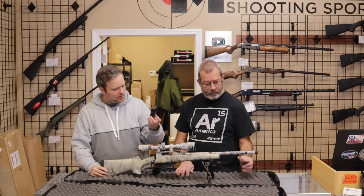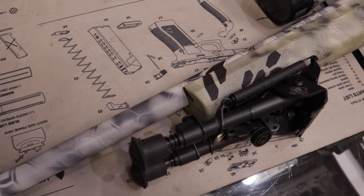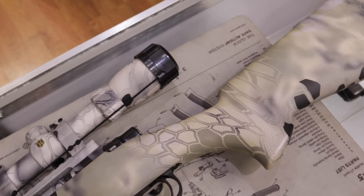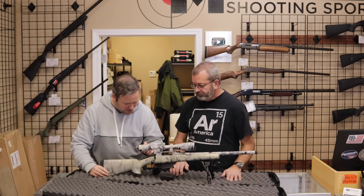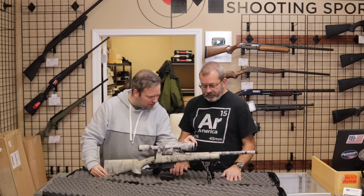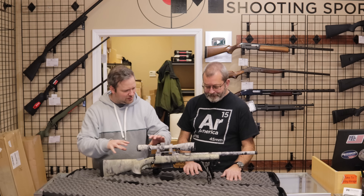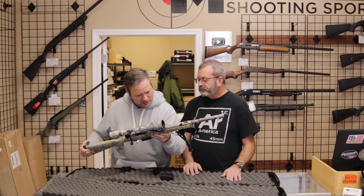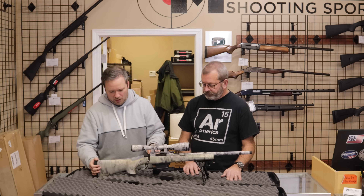Two magazines and a threaded barrel. Since it has been snake-scale Cerakoted, I can look at the condition of that finish, and I would say excellent — it looks good. The markings are actually over the Cerakote, which is interesting. I don't know how they did that. So I think this may actually be factory — all the markings are over the Cerakote, so it could have been sold as a set and Cerakoted before the manufacturer's markings were even put on it. We'll figure it out, or somebody watching can tell us.